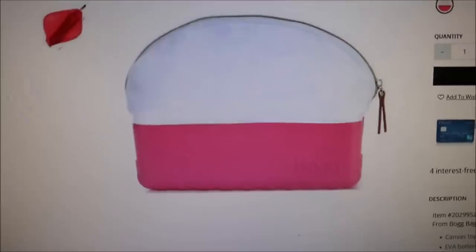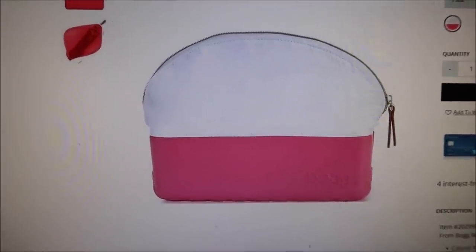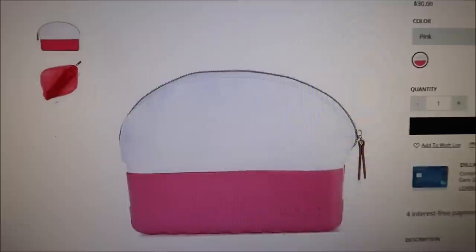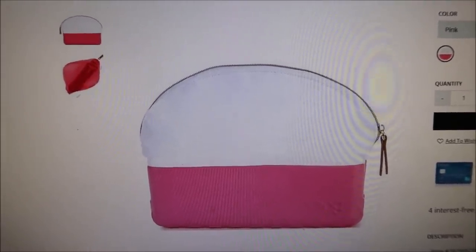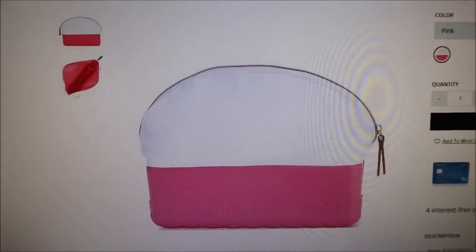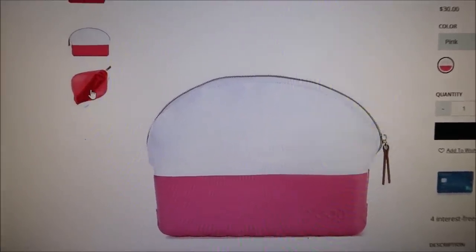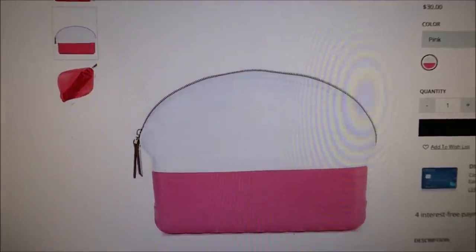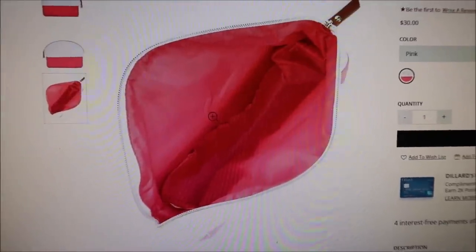She not only has a Bog bag, but she also has a makeup bag made of the same really thick plastic material, but she loves it. She loves those bags because they will hold a lot of weight and she could put all of her school stuff in them and they don't tear up. So she has two of them so far. It's called the Beauty and Bog cosmetic bag — I did a search and it's $30. Ashley said it's a really, really nice bag — very sturdy, it'll set up on the counter, won't fall over. She's very happy with it.